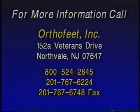For more information, call OrthoFeet Incorporated, 152A Veterans Drive, North Vale, New Jersey, 07647. Telephone 800-524-2845, area code 201-767-6224. Fax 201-767-6748.